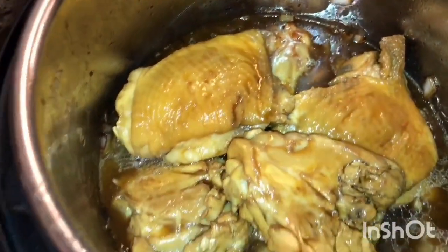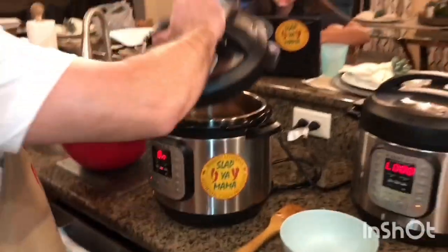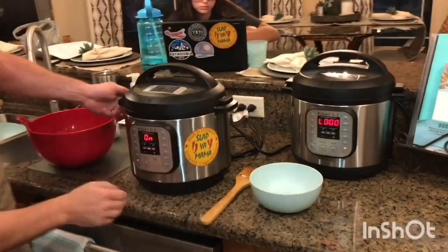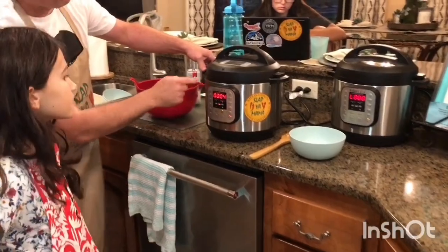Turn the cancel button off and pressure cook it for four minutes.